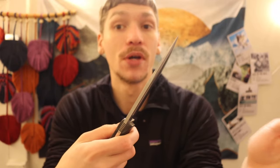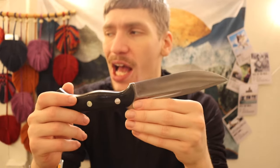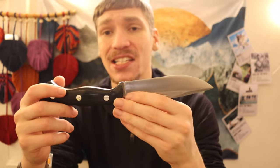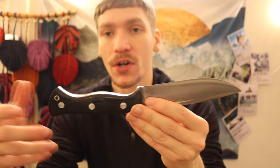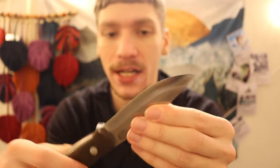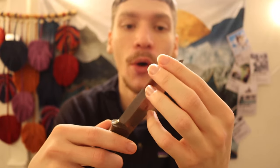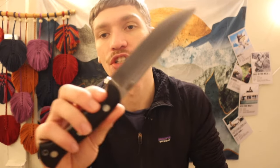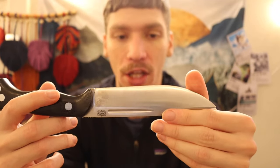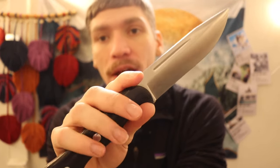Finishing up, this is a convex-ground piece of CPM 3V, so it's something you either like or you don't — not everyone likes convex grinds. Bark River is one of the more famous knife companies for convex grinds; I believe just about every knife they make has a convex of some sort. Even their Bush Crafter, which I have here, is a 'scandy-vex' — a convexed Scandinavian grind. I'm personally not the largest fan of convex grinds, but they do a good job and these are honestly very sharp.